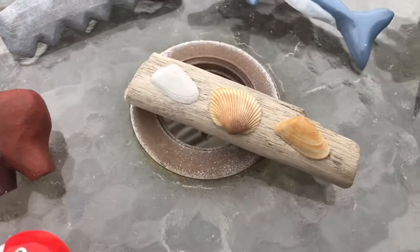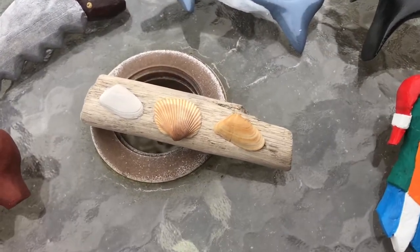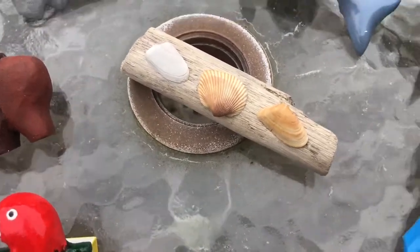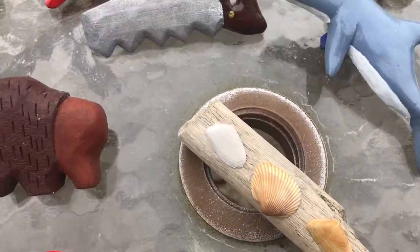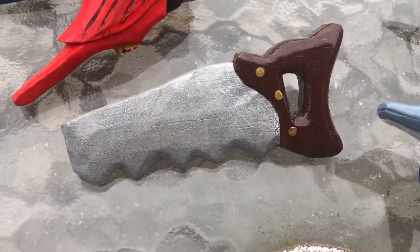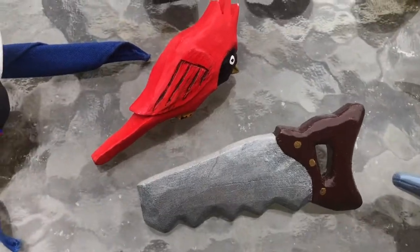This one wasn't carved, but it shows how you can make something pretty nice really easily. It's just a piece of driftwood with some shells. We went on a trip to Florida to Sea Base, which is one of the national scouting things, and we stayed on a sailboat for a week and scuba dived.